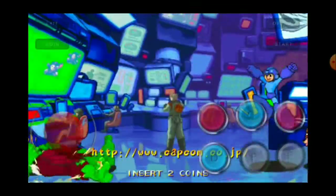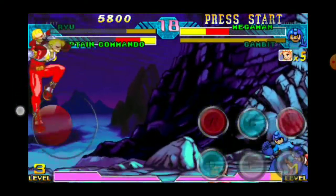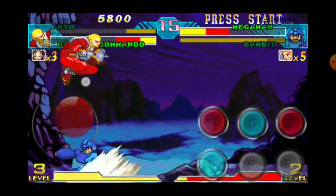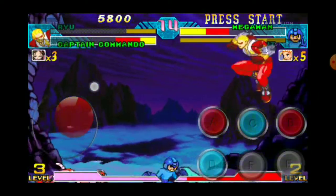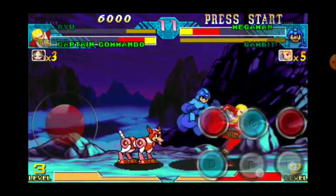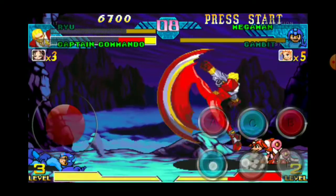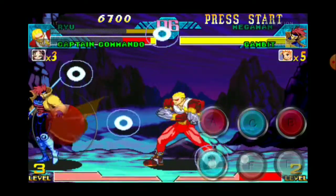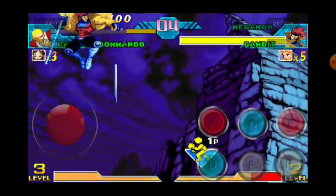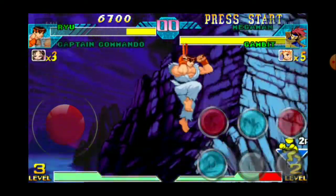Alright guys, I'm just gonna go ahead and test it out. As you can see, to do the super jump you can either do down-up and it'll do the super jump, or you can press all three buttons. If you press only two it won't work. So let's go ahead and press all three just to test it out — there we go.